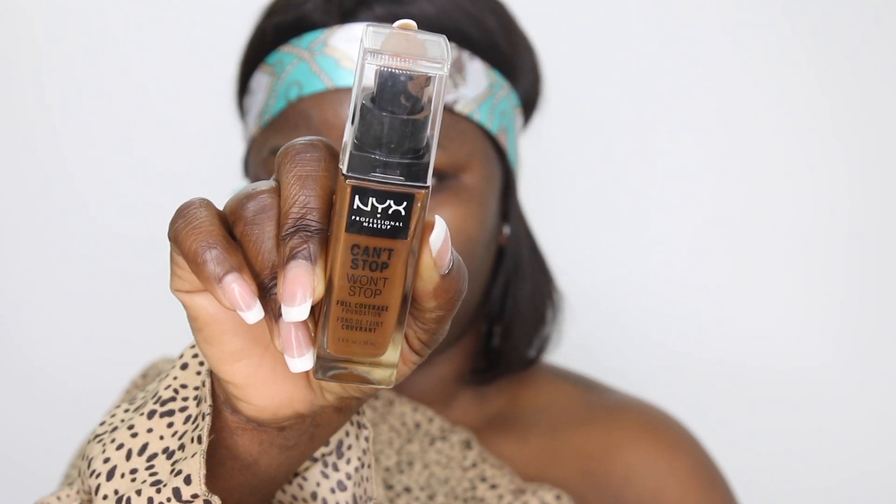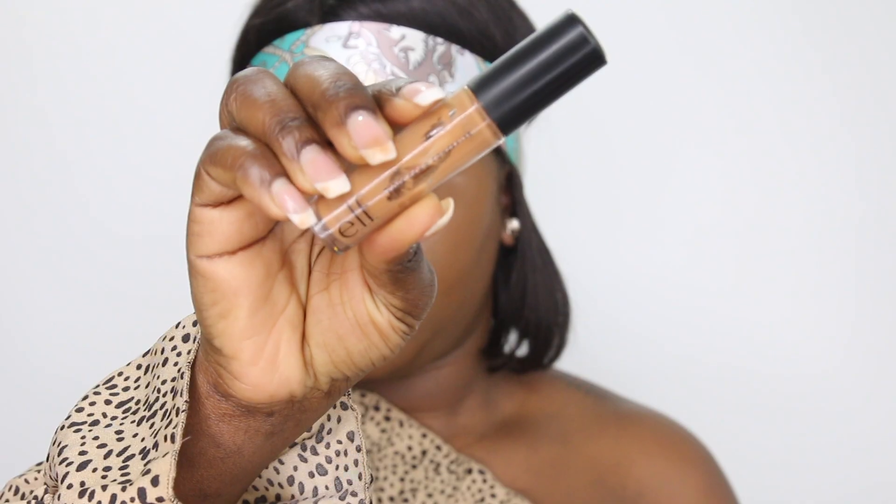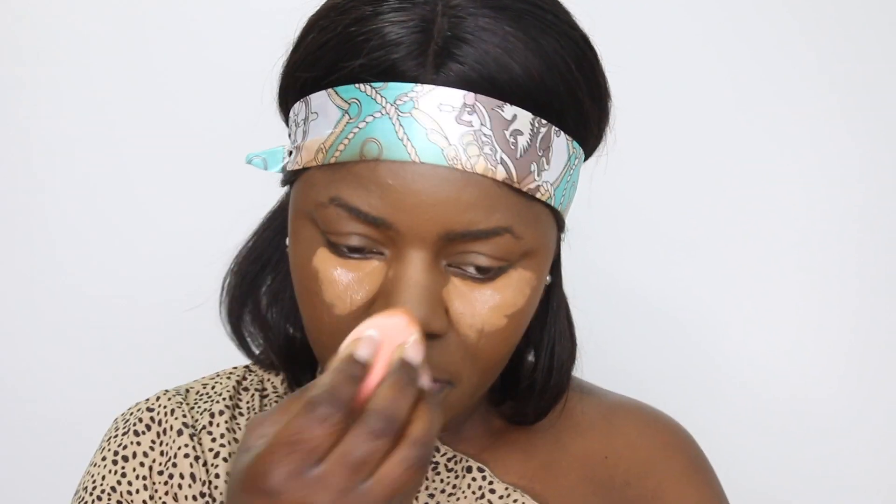Now I'm going to add the EF Jelly highlighter. This highlighter is great when you apply it creamy, directly to your skin, but it's terrible when you apply it on top of powder — I've tried it. This is the first thing that's different: I usually do my eyebrows and eyes before foundation, but today I skipped those parts first to do my makeup differently.